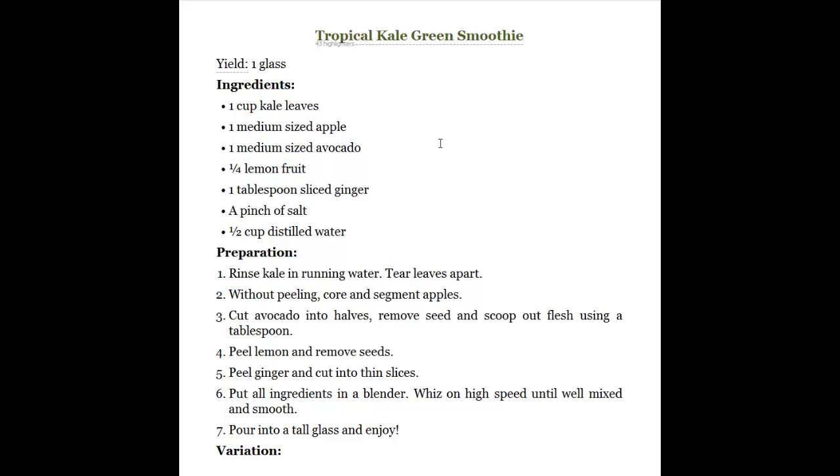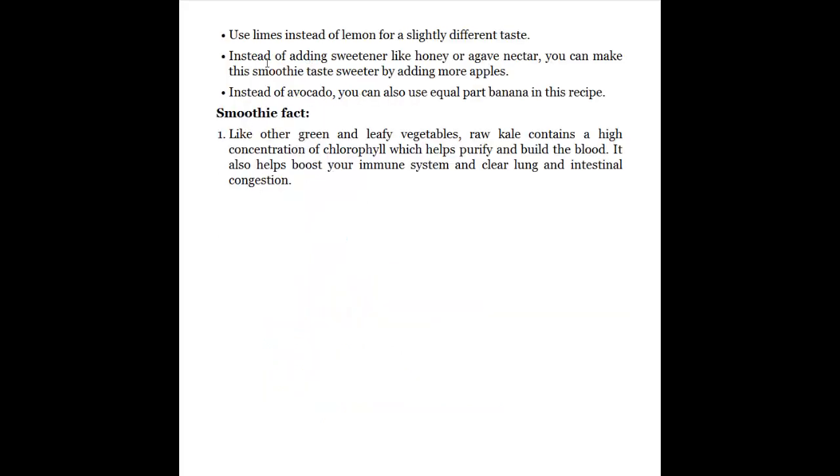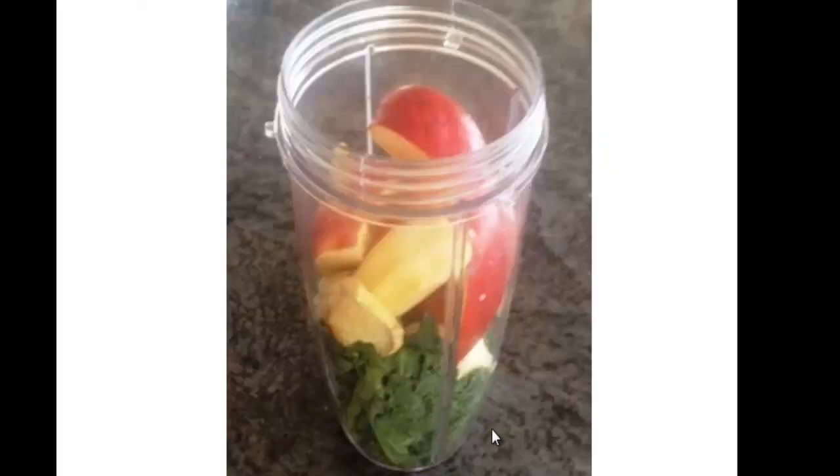Later on they say instead of the avocado you could use banana, and that's what I did. I just peeled the banana. They also say you could use some sort of sweetener, but I didn't — I just followed the recipe to the letter. So here are some pictures of me making that; this is what it looks like in the container.